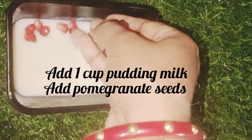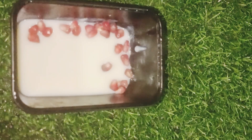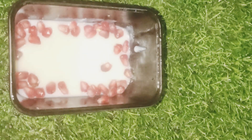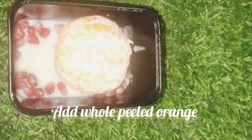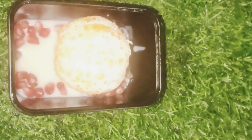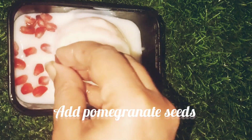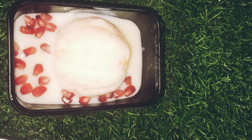Here we have this little pudding. We are adding the pudding into a mixture, and adding the pudding mix together.